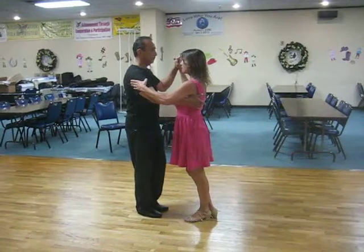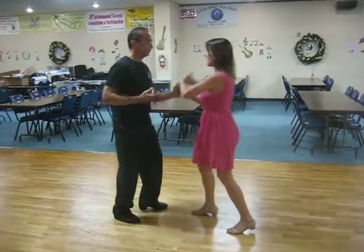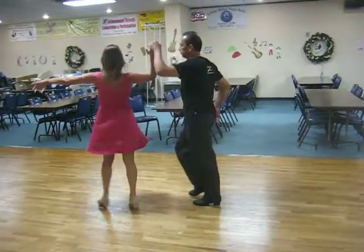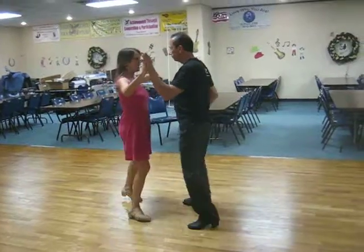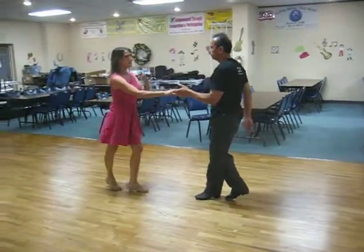We started off in the box step, counting through: 1, 2, 3, 4, a 5, 6, 7, 8, a 1, 2, 3, 4, a 5, 6, 7, 8, a 1, 2, 3, 4, a 5, 6, 7.